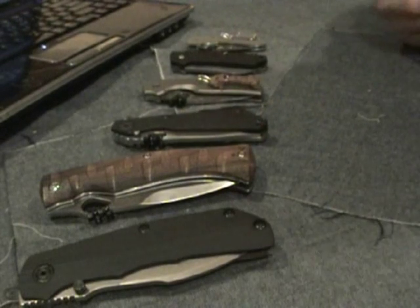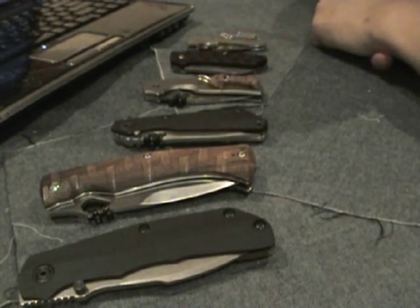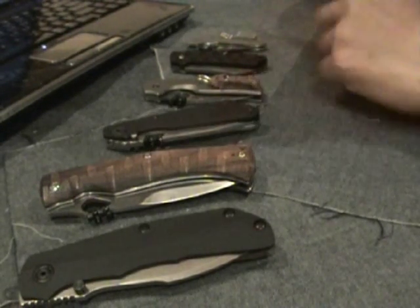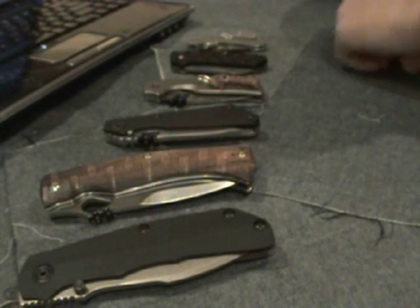The tool steels — high speed tool steels — you've got the M series, where M is for molybdenum. You have the Vim Cruise that Strider uses on their customs, the M4 Military, and Benchmade uses M4s as well.